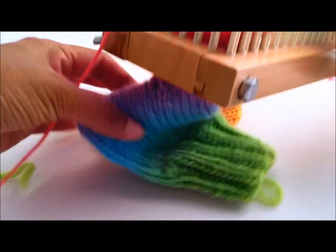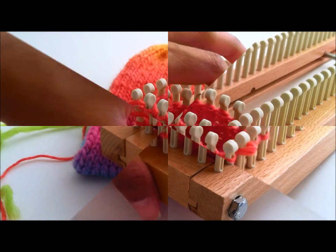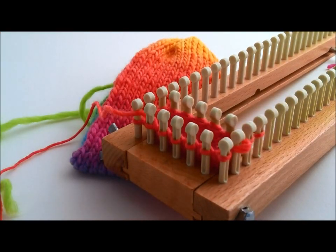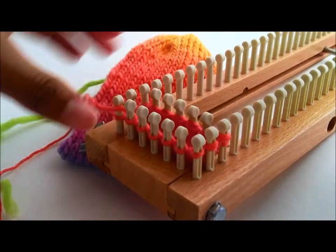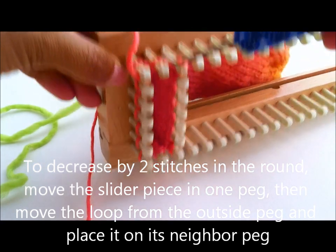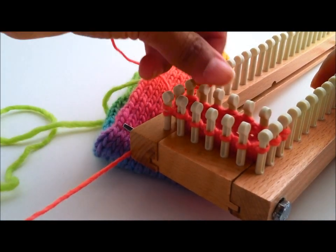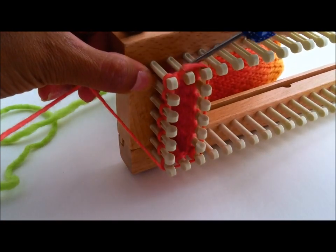I have knitted a few rounds already for the thumb — you can see it right there. Now I am going to show you how I decrease for the thumb. I move one of the end pieces in one extra peg, then I move one right there, and one on the opposite side too — right there. Now I have two less pegs. Go ahead and continue knitting in the round for a couple more rows, treating the loops on those pegs that have two loops as one loop. There is that peg right here that I decreased on.